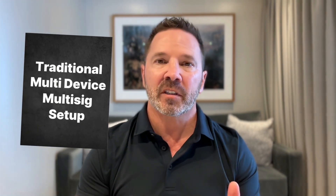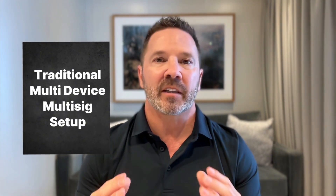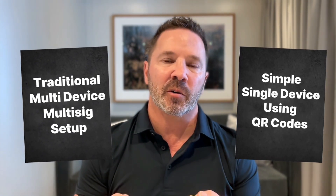I'm going to walk you through a practical demonstration comparing a traditional multi-device multi-sig setup with a simpler, single-device approach using QR codes. By the end of this video, you're going to have a clear path to institutional-grade security that works with your existing hardware and takes just minutes to implement. Let's get to it.